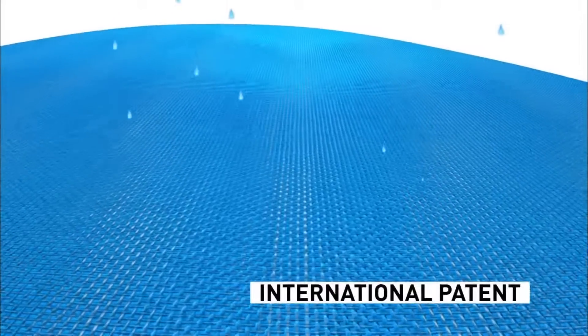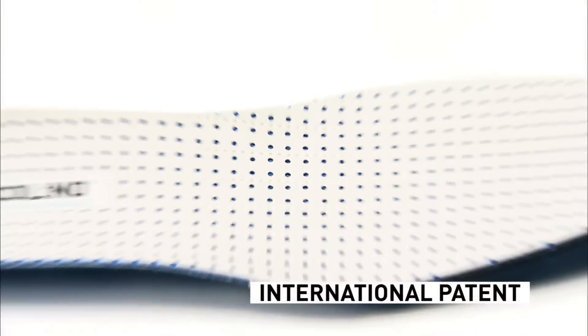As an optional element in the Secolino anatomical insole, we include two more layers to enhance comfort and adaptability.